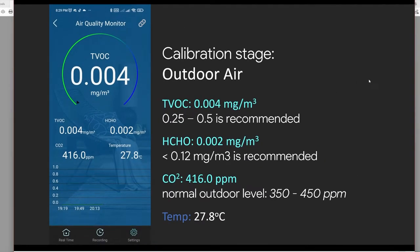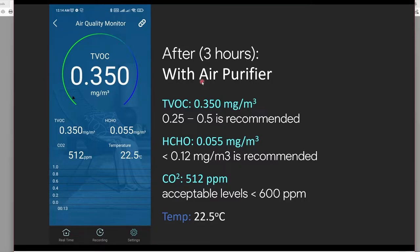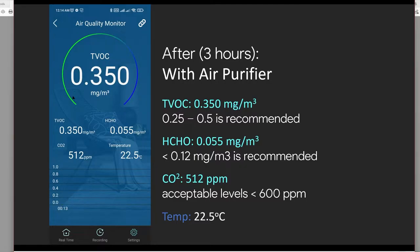First we calibrate our air quality monitor to reduce any possible errors. After the calibration stage, we move to our 'before' baseline — my room exceeded the TVOC count by 0.007 above WHO recommended values. This is our control before using any air purifier. After three hours of using the HEPA filter air purifier, we see some decreased results for TVOC.